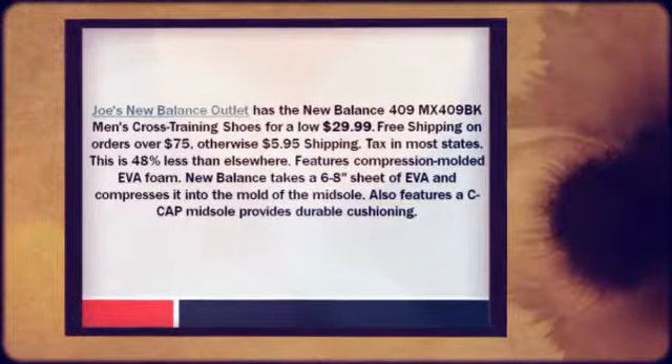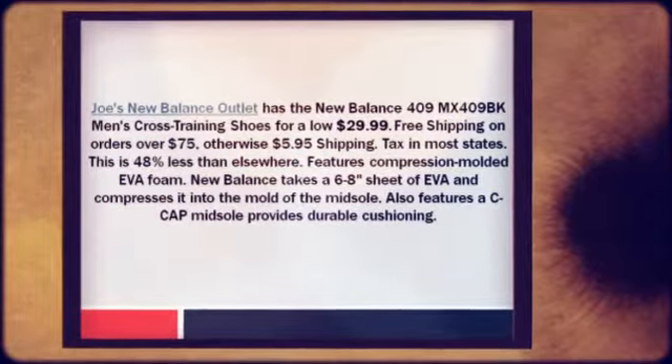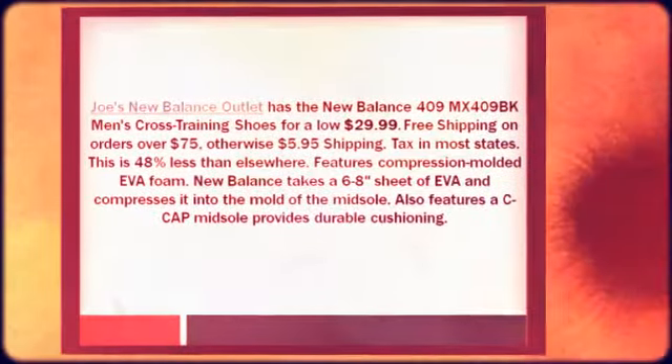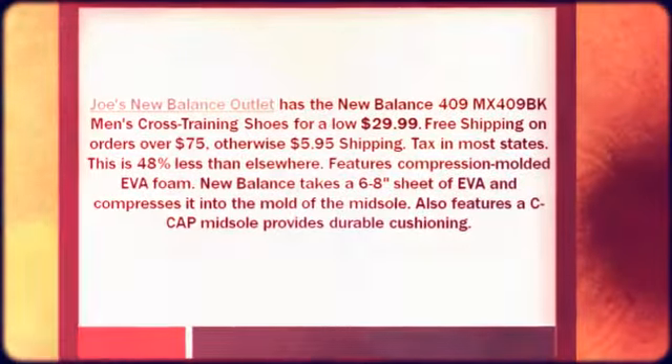Features compression-molded EVA foam. New Balance takes a 6-8 sheet of EVA and compresses it into the mold of the midsole. Also features a C-cap midsole that provides durable cushioning.